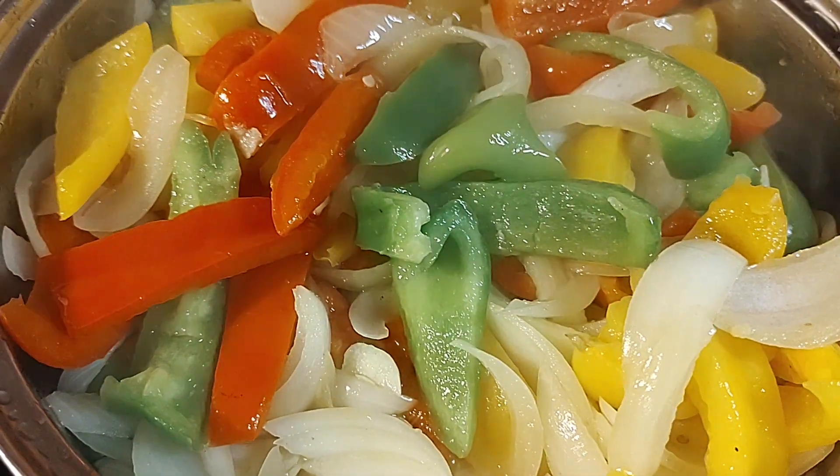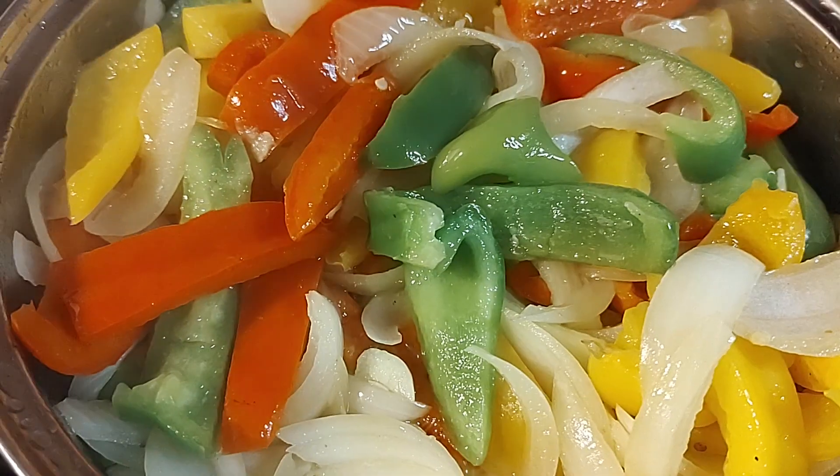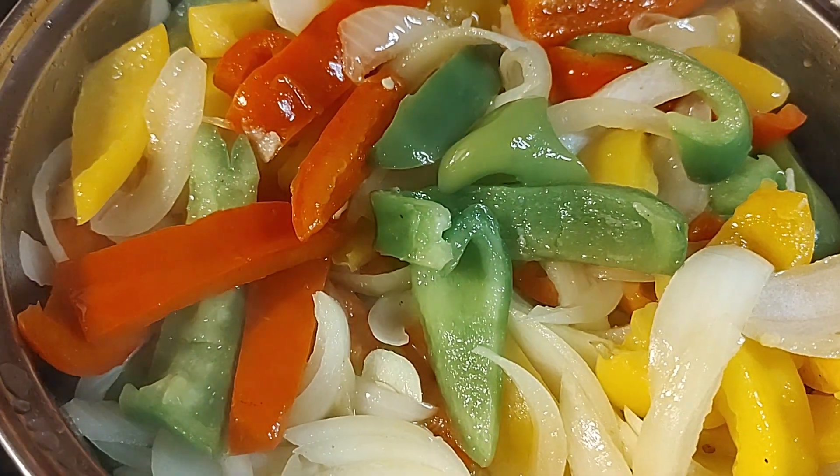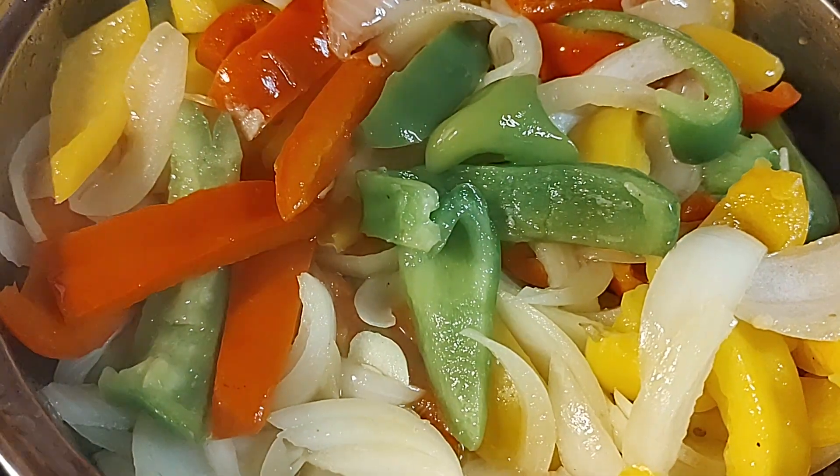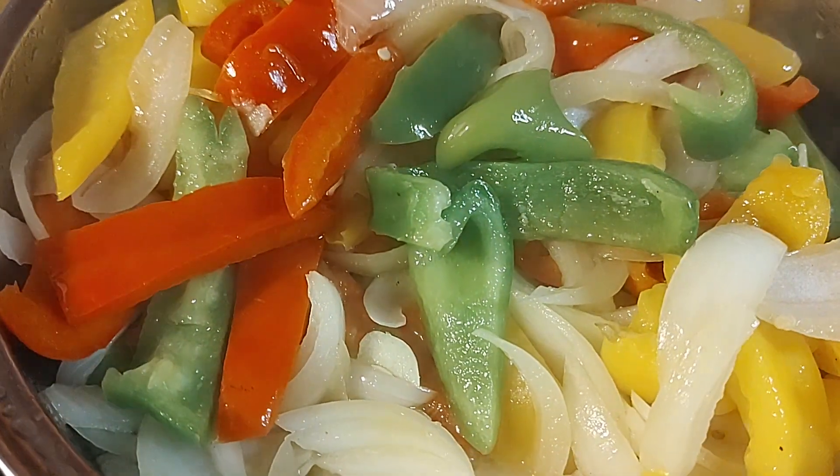And yeah, later on it'll be served — sausage, potatoes, peppers, and onions. Maybe put it on a nice Italian roll, or just have it in a dish.